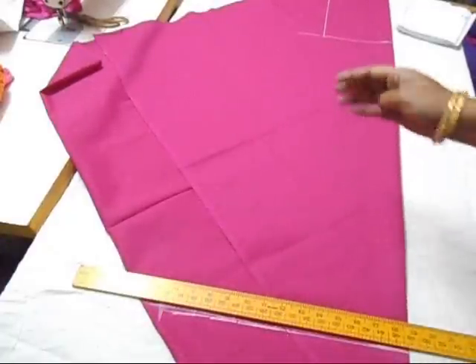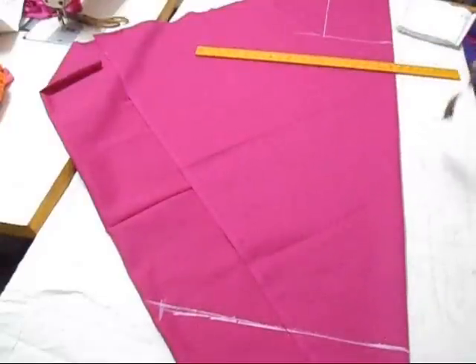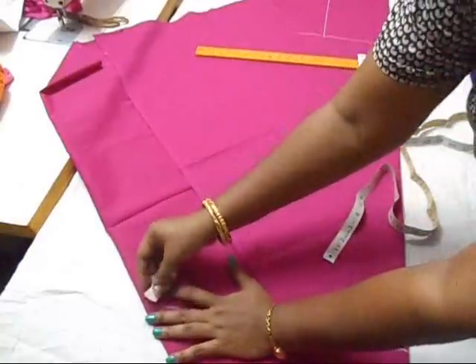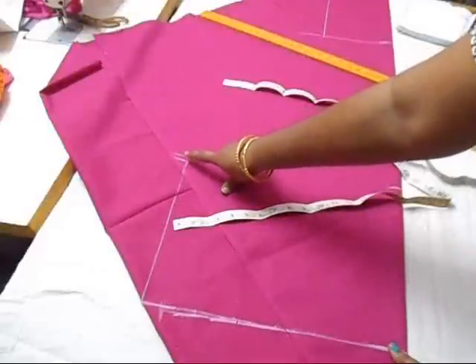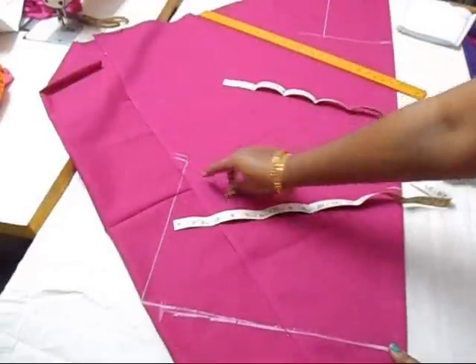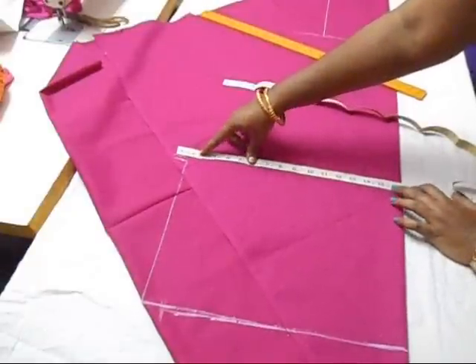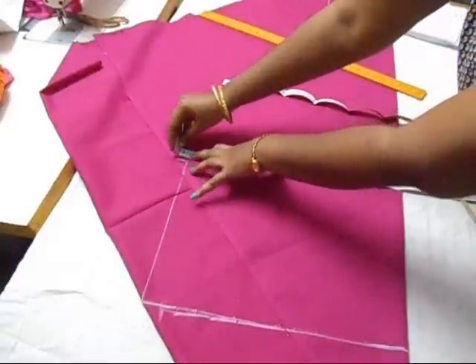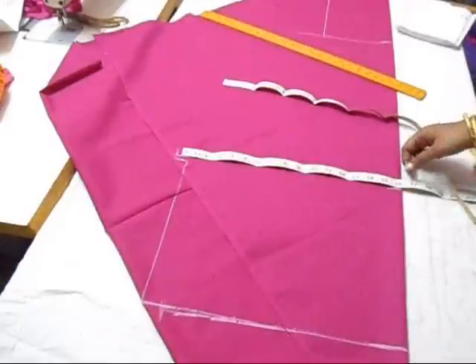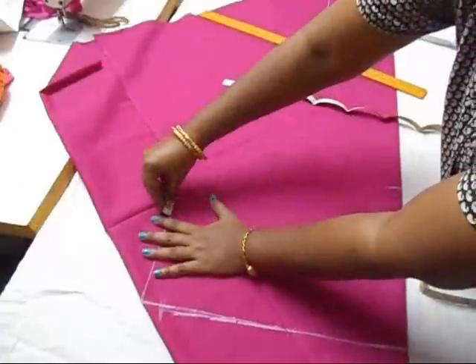This gathering pant or churidar doesn't have any kind of pleats or different pieces — we just need the exact measurement. For the crotch area, pointing from here, take the crotch area: crotch area is 10 inches, we've just marked 11 inches. Just add 4 or 3 inches to this, so 11 plus 4 gives a curve.